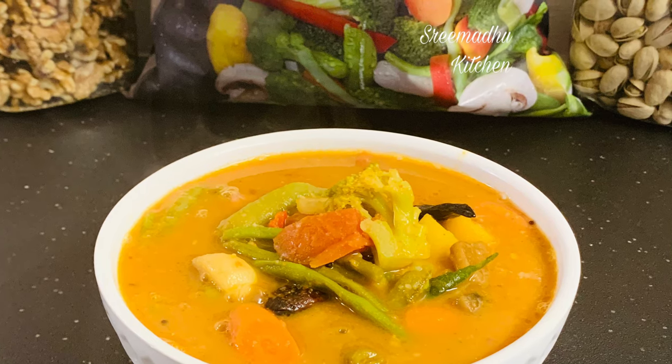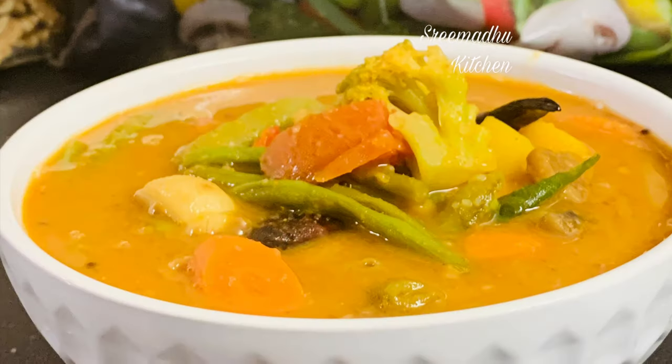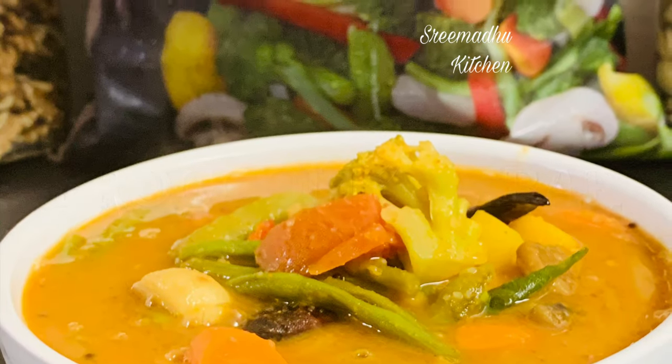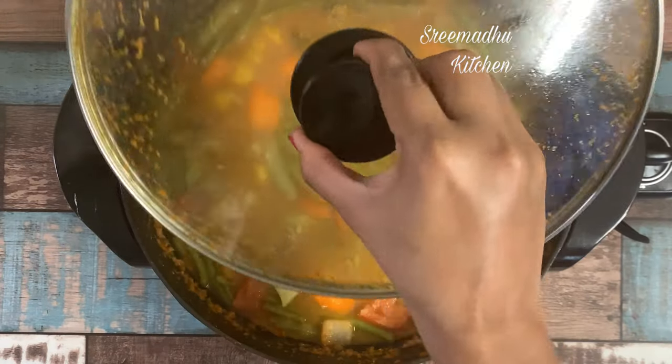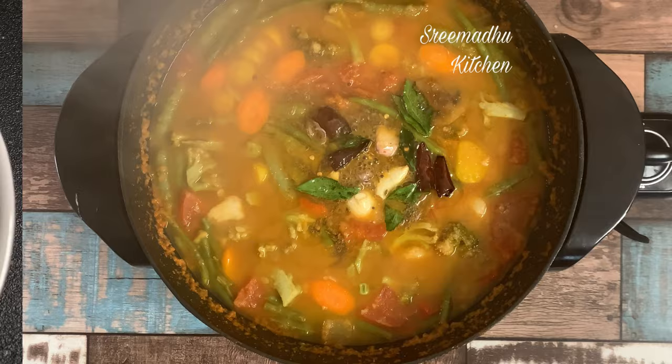Hey all, welcome to our channel, Srimadhu Kitchen. This recipe is broccoli sambar. In South India, sambar is a good combination. We enjoy this recipe with idli, dosa, breakfast, lunch, or a full meal. We enjoy this sambar.